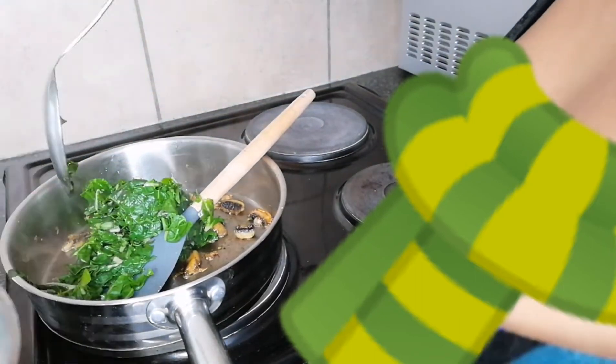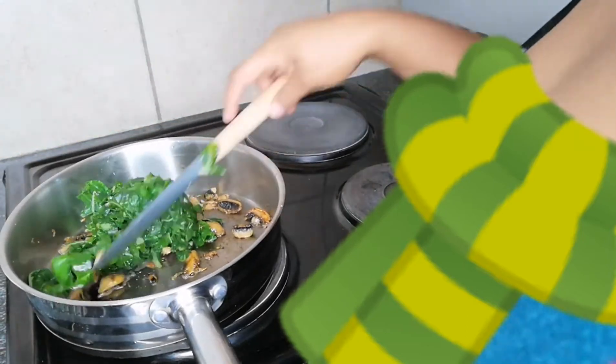Just don't forget to drain all the water out of the spinach, or squeeze it out — whatever the case may be.